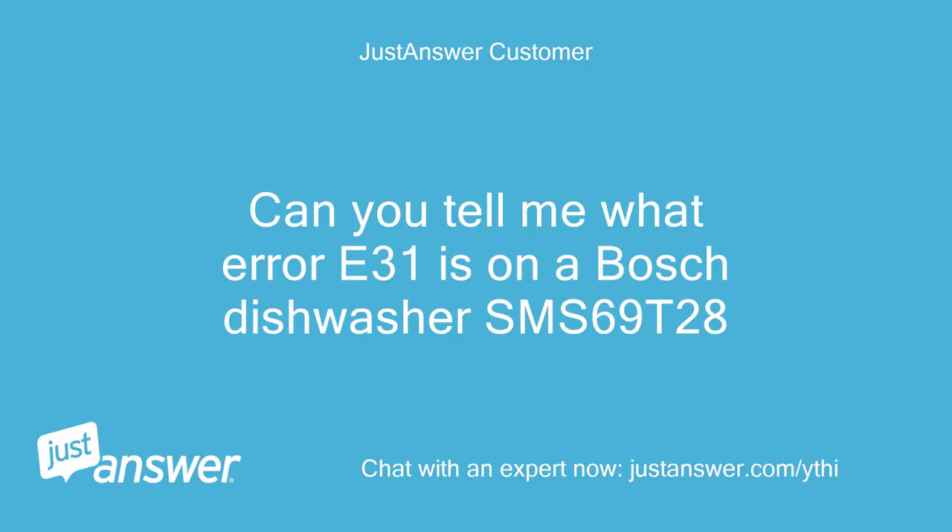Can you tell me what error E31 is on a Bosch Dishwasher SMS-69T28?